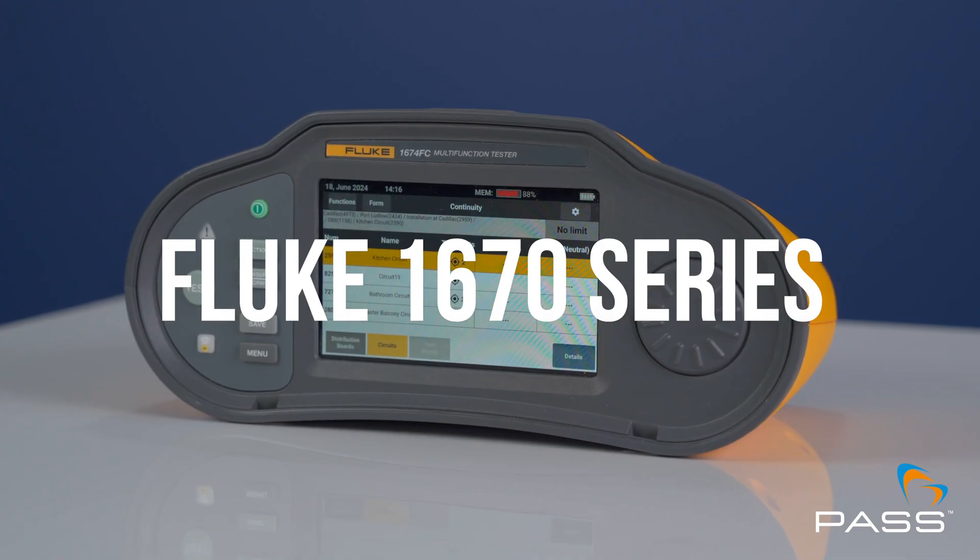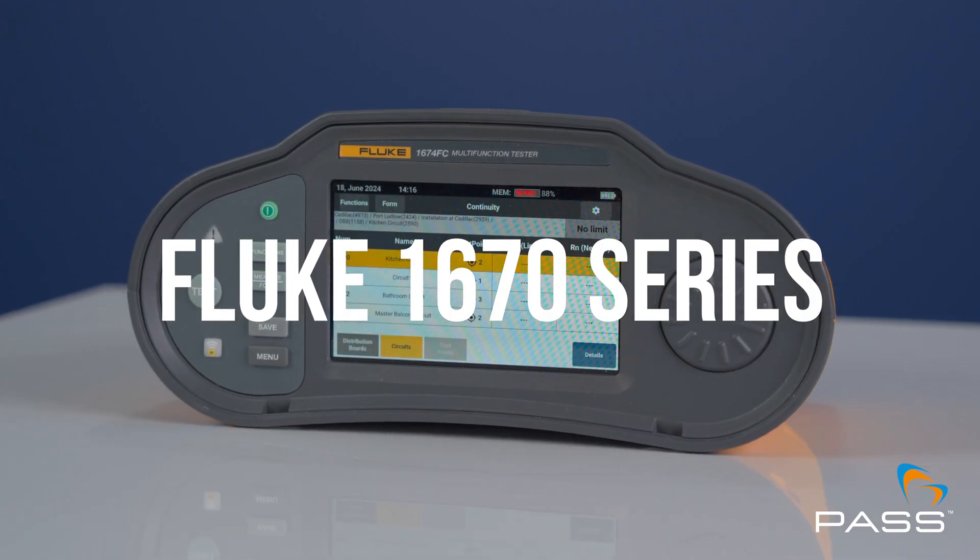In this video we're going to be talking about one of the most hotly anticipated releases in the world of electrical testing, the Fluke 1670 series multifunction testers. We're going to find out what's new about them, what's great about them, and why you need one.